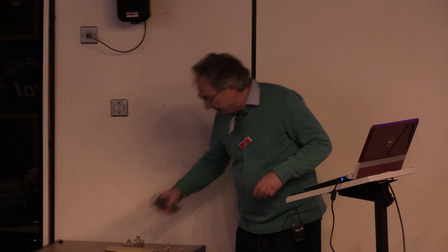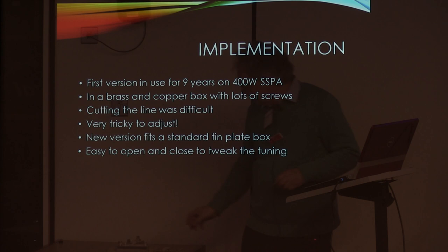The new version fits in one of Allen G3NYK's standard tin plate boxes, which is relatively low cost housing. It's easy enough to open and close. The filter itself is built on one side - the rest of it is just an empty tin box. You can either solder it back together when finished or clamp it in place like a DB6NT box, so you can get it open and tweak things fairly easily.